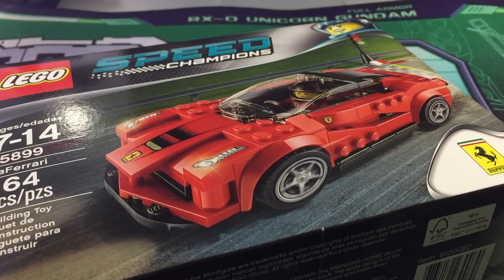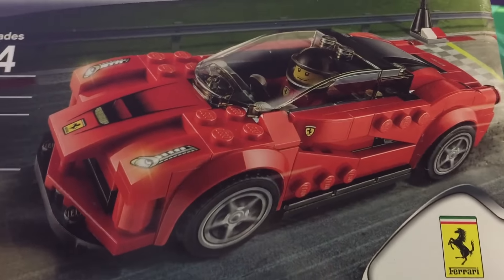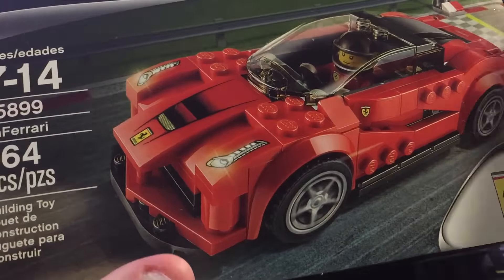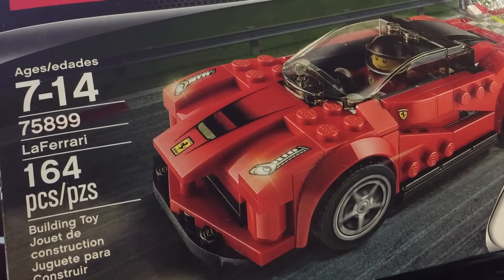Hey guys, Steven here again and welcome to another LEGO review — pretty much a review speed build of the LEGO Speed Champions. This is a new set that came out about two months ago. It has licensed cars: Ferraris, Porsches, and a McLaren P1. Some are sold separately, others are part of sets. I really wanted the Ferrari one when it first came out but couldn't find it anywhere, until I finally got one at the LEGO store about two weeks ago.